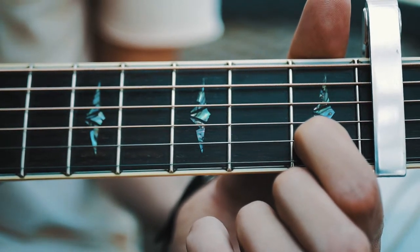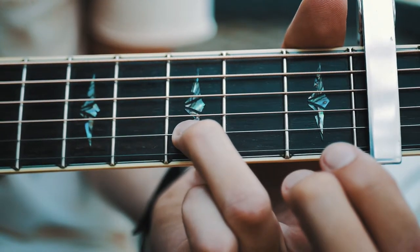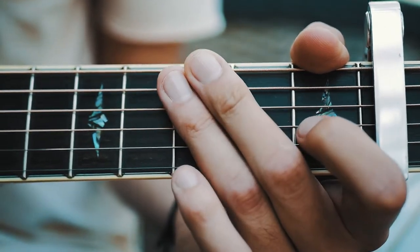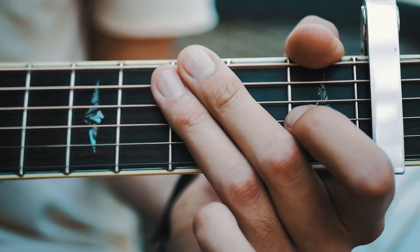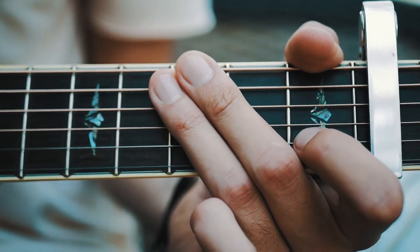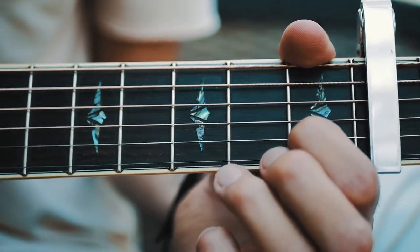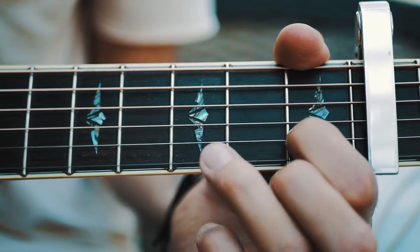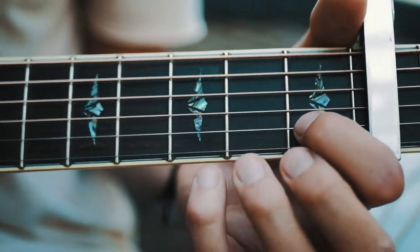After that, we're gonna go to the high E and then the third fret on B, then back to high E — that's it for that shape. We're gonna have four different shapes total, all based around the same idea: a bass note, then open high E, third fret B, open high E. So it goes: open A, first fret on B, high E, open, third fret B, high E.